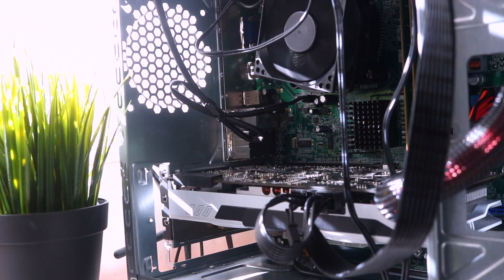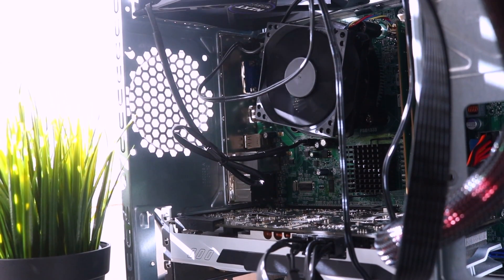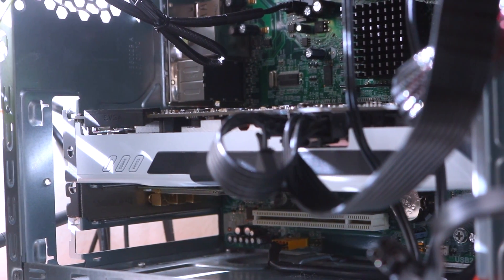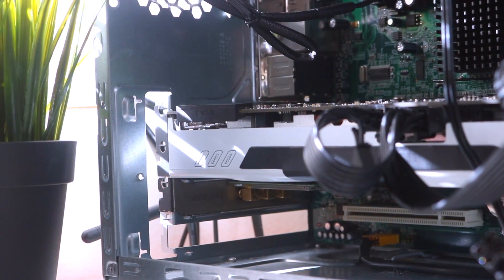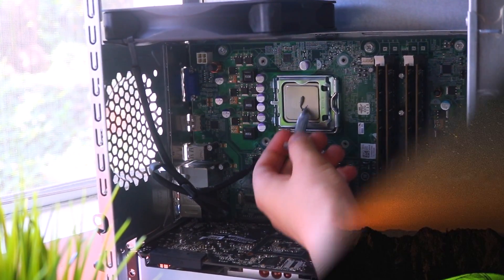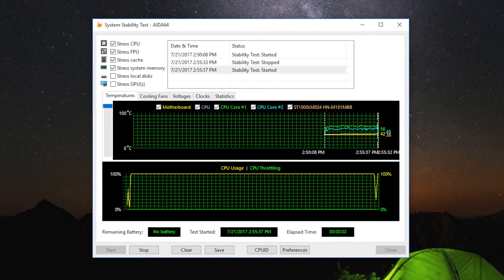Today we used a Dell Optiplex 560 with an Intel Core 2 Duo E7500, bundled with Dell's pretty horrible stock cooler. This is the same system we did the tape mod on, which you can watch by clicking the card at the top of your screen. To establish a baseline, we completed an AIDA64 test with Arctic Silver 5 thermal paste. The temperature at idle was about 39 degrees and only maxed out to 56 at full load.